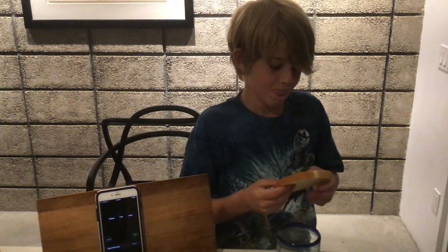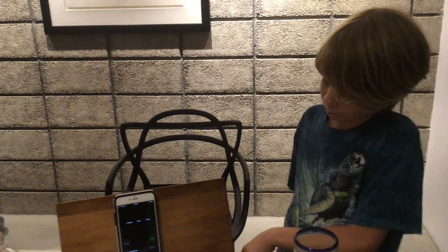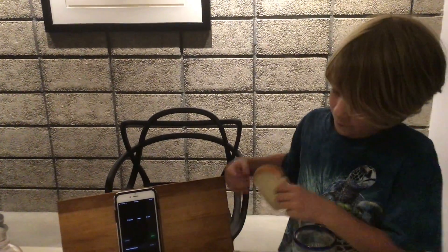I'm gonna get some water here to help out. The reason this challenge is so hard is because the bread is extremely dry and it sucks up all the saliva in your mouth, so it leaves no room to swallow it. That's why I think I'm probably gonna fail, but I'll give it my best try for one minute.